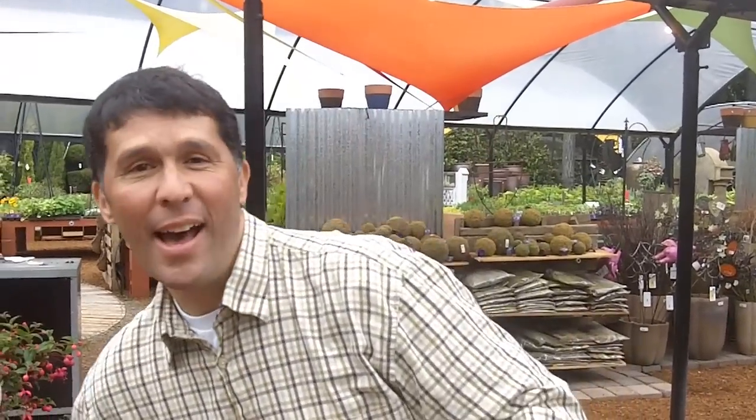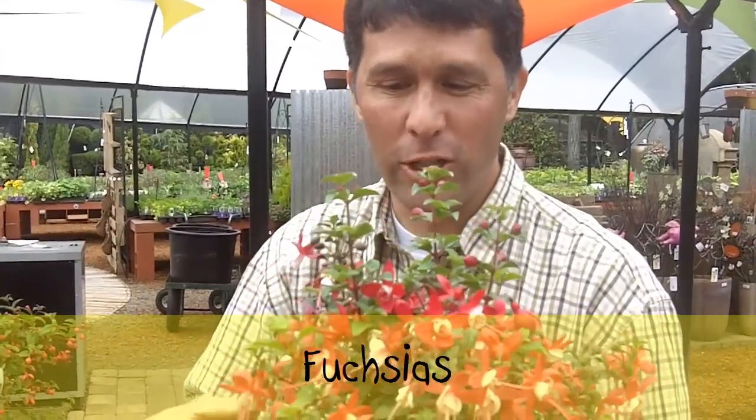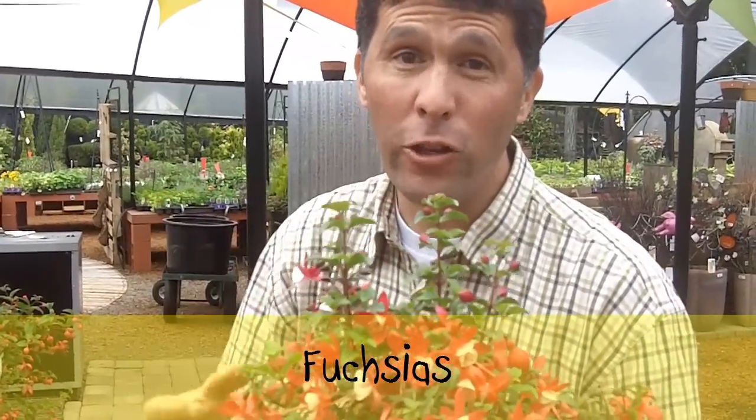Hi guys, it's J-Dog John Karstrom. I want to give you a heads up on what to do next in the garden. If you have fuchsias, here is a helpful hint — that's what I'm here for, to give you some helpful hints. Take a look. Let's say you got one of these great fuchsias. If you have fuchsias at all,